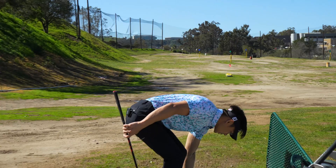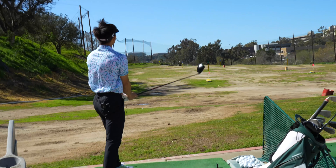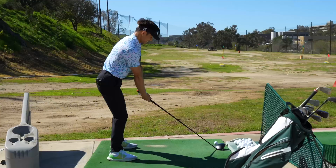All right, one more. Again, I didn't rotate fully — I was like this rather than rotating. Let's see — bang bang bang bang.